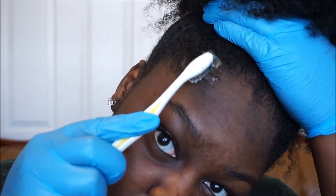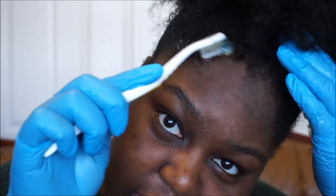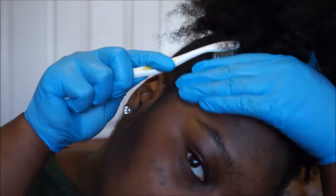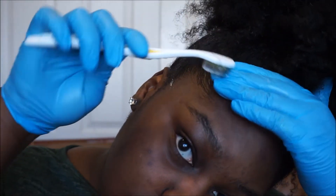We're just not going to do too much with our edges. I'm just going to place some eco styler gel on the edge area and smooth it in — because we never do too much.